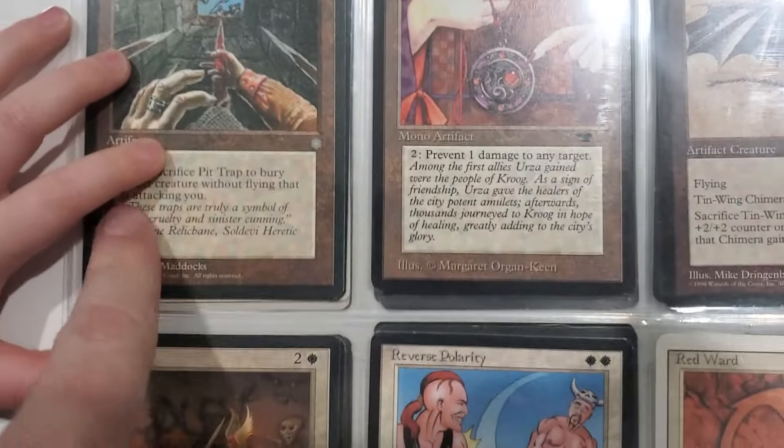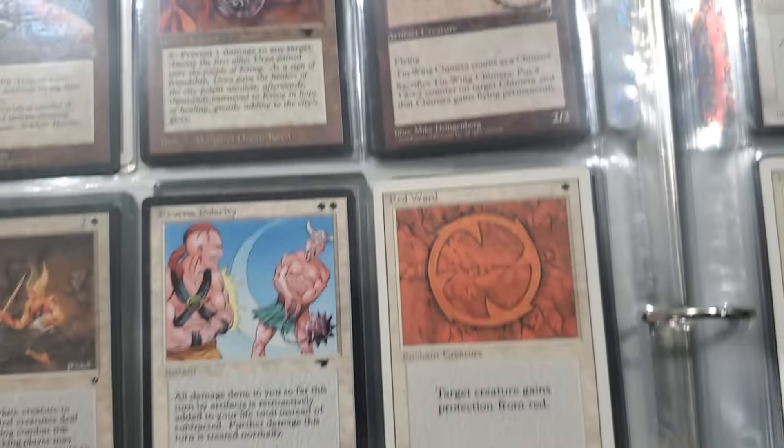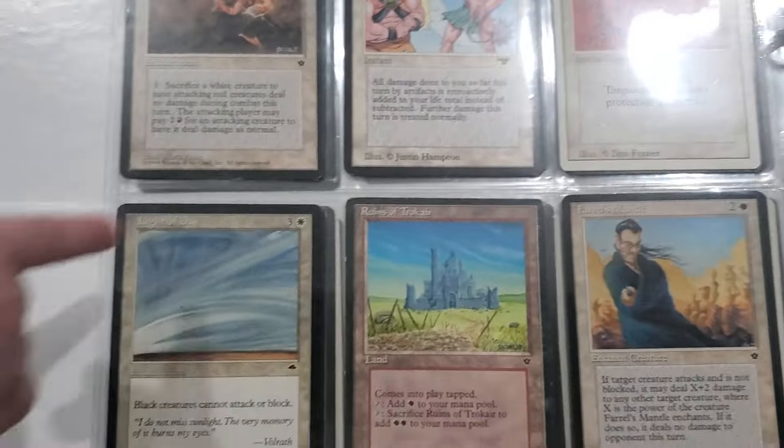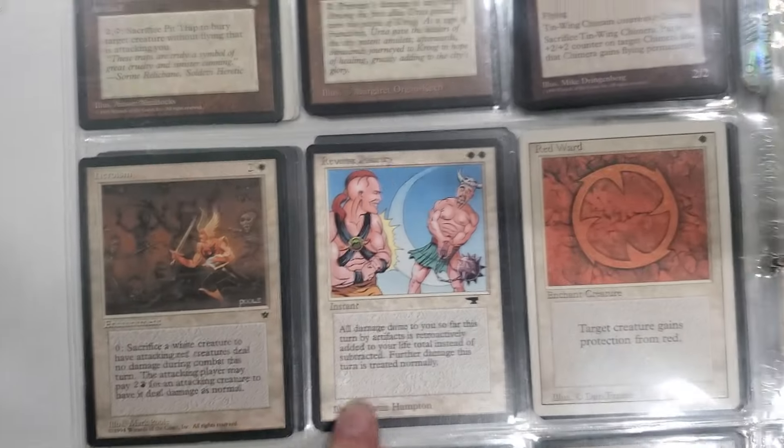Ooh, Pit Trap - that was one of the first cards I ever got because Ice Age, 4th edition. Some Fallen Empires - that is unironically my favorite set. It sucks.